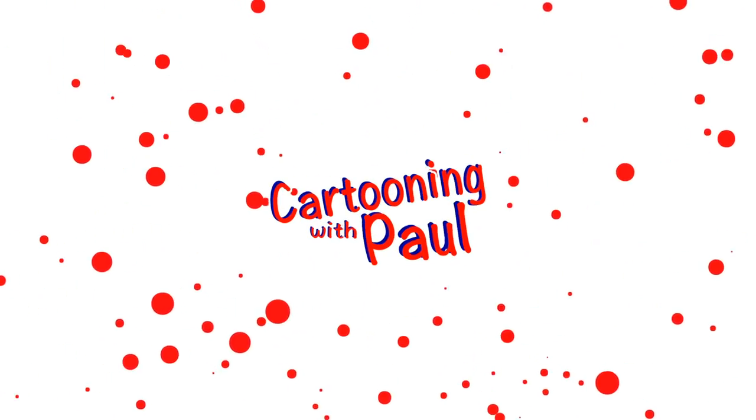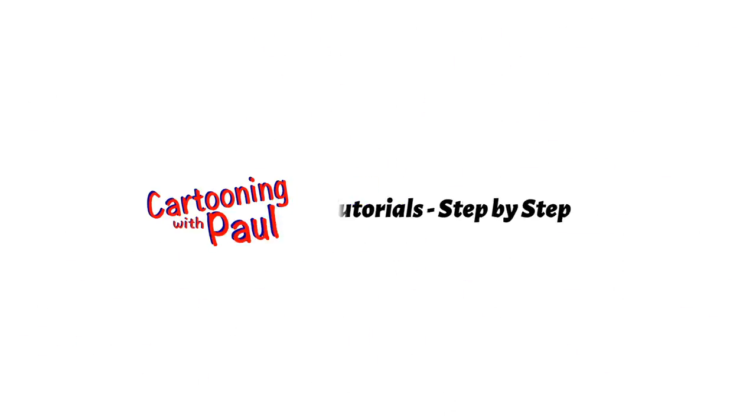Hello there. Welcome to Cartooning with Paul. Today I'm going to show you how to draw Lumiere from Beauty and the Beast. Bonjour cartooners! Like I said, today we're going to be drawing my favorite character from Beauty and the Beast, Lumiere. Let's dive in.